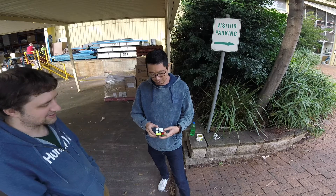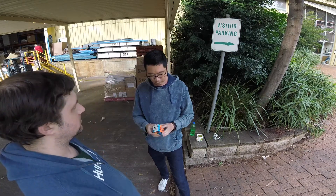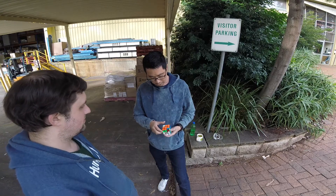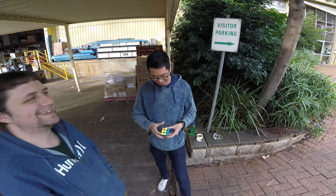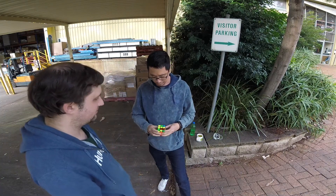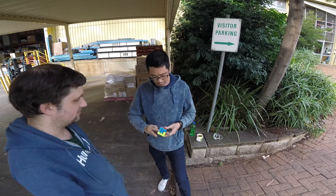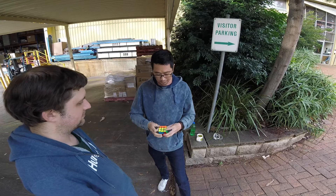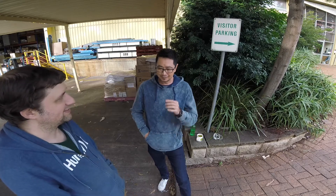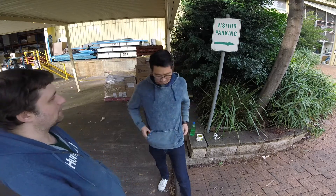Yeah, it locks and stuff. It has its... I reckon for a beginner speedcuber that'd be fine. Overall feel... with a bit more adjustment, lubing and breaking in, it could be alright. So that was that RS thing — your namesake one. I'm a little bit disappointed to be honest. I was expecting that.